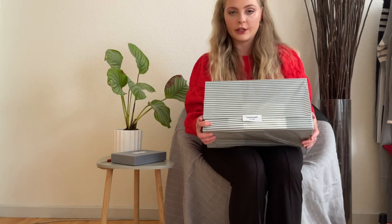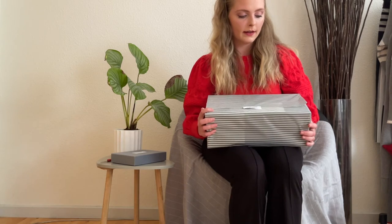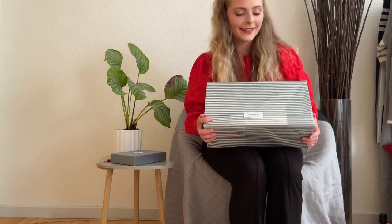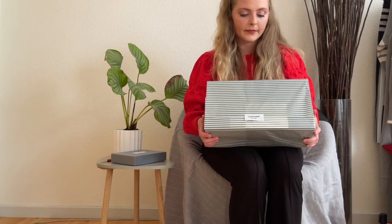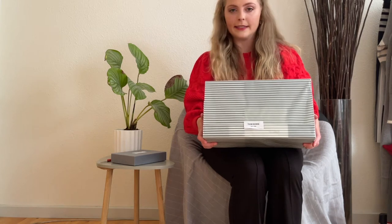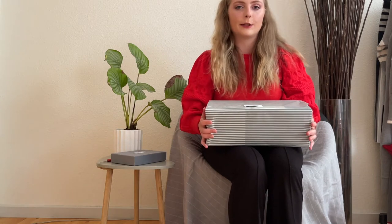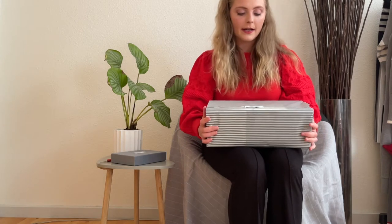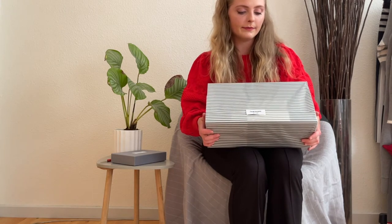Before I open up the paper and show you the shoes, I have to say thank you to someone who helped me order the shoes on the website. I don't want to say your name because I don't know if you like that. But I just want to say thank you if you're watching this video — you know who you are. You work in a Tom Brown store and that's the only thing I'm going to say.